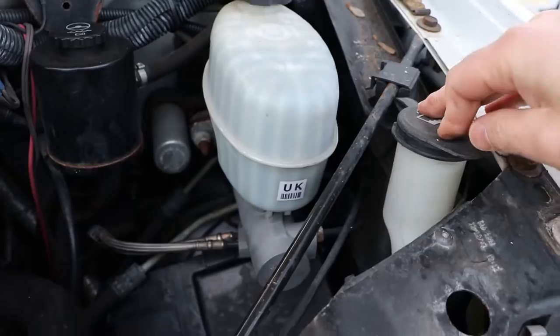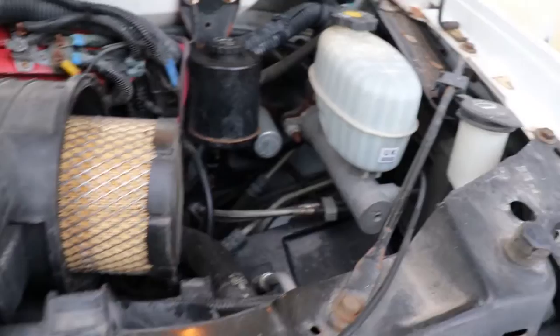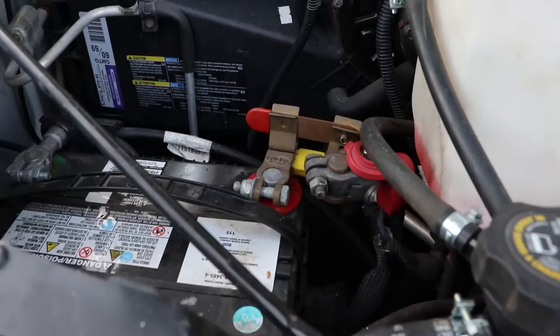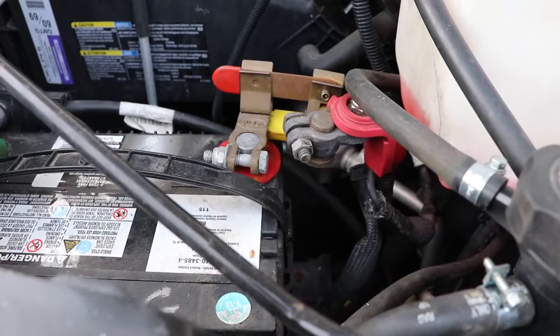Top up the washer fluid — always do that. I try to keep all-season fluid in this vehicle because some may be left over from winter. There's a nice battery disconnect switch here that you could install; depending where you park it, it might be a good idea so you can isolate the battery and prevent it from dying if you have no way to charge it.